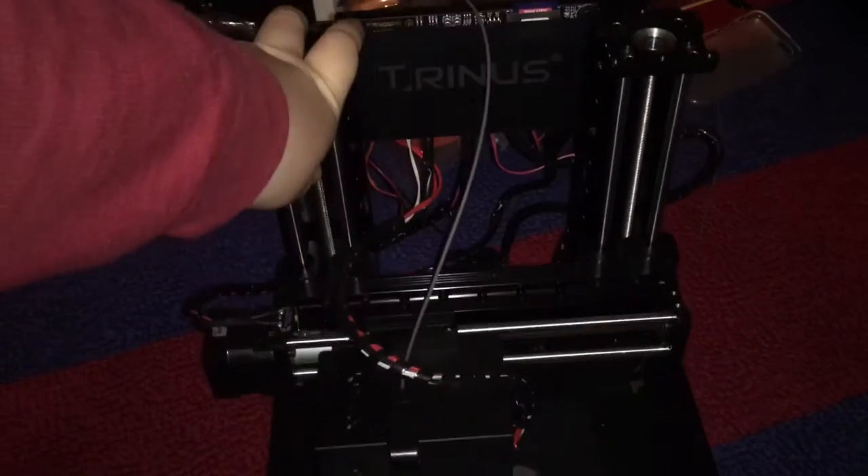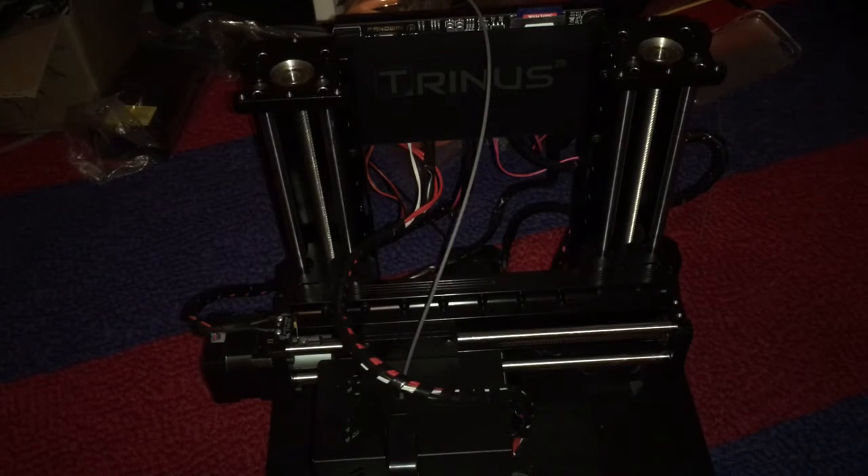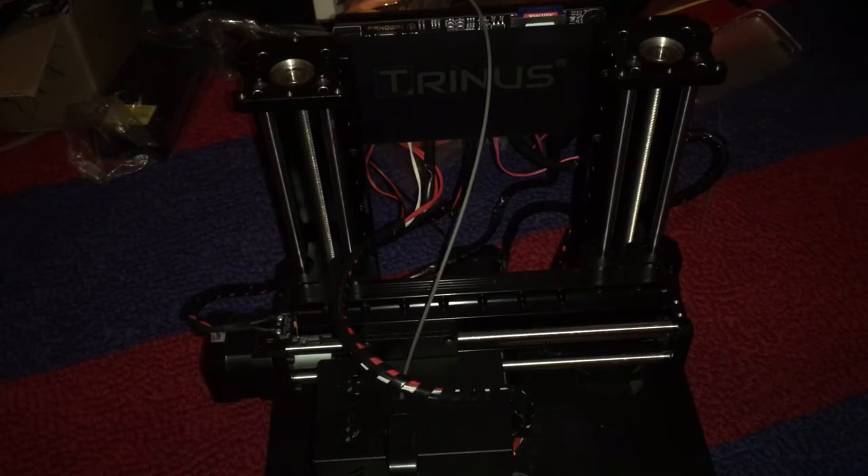Again, you guys are amazing. Keep up the great support. I hope you enjoyed this video — my first video with a tripod and my first video really with the Trinus. I hope you guys enjoyed this video and I hope you have a great day. Bye!